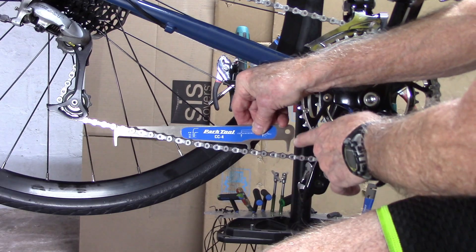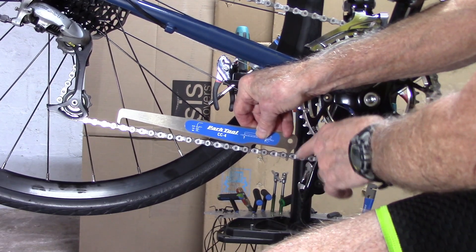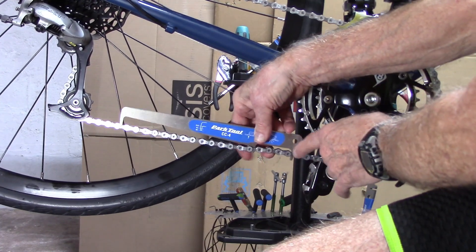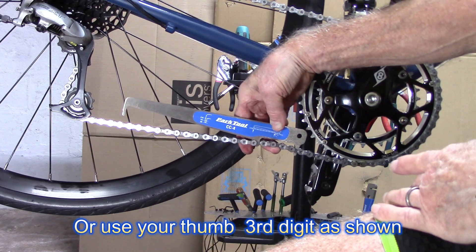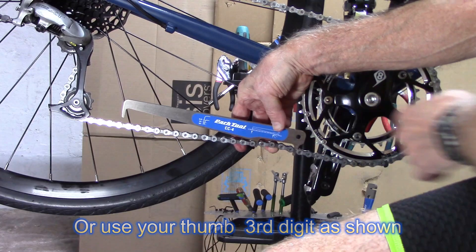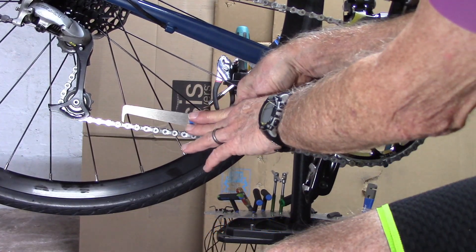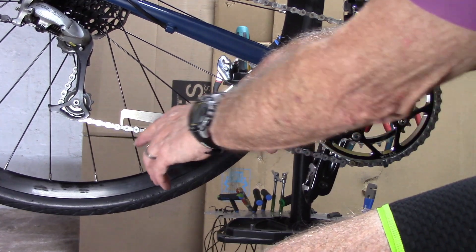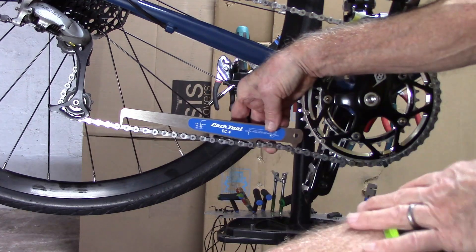Put in your J-hook, and then insert your tension tip, and press with your thumb and forefinger to create tension. Now, with your other hand, you're going to reach across, press downward, and see if the gauge tip engages and goes through the chain.